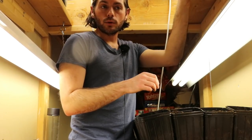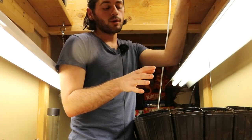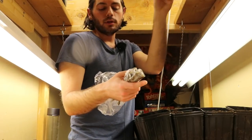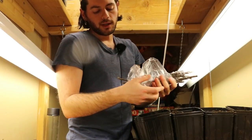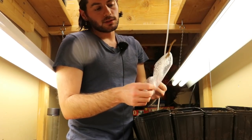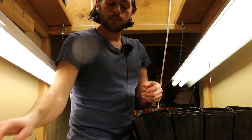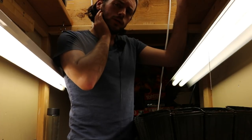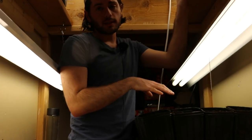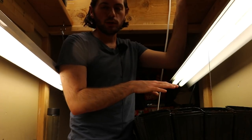I promise you at the end of this video you're going to have very few questions. I'm going to cover the very common questions and even questions you probably haven't even thought of. We're also going to be not just rooting fig cuttings like you see here in these bags, but also I'm going to start some mulberry cuttings. This is a Morus Nigra mulberry that I'd like to propagate. If I were going to do pomegranates or any other fruit tree, this is the method of how I would root them — I wouldn't change the method one little bit.